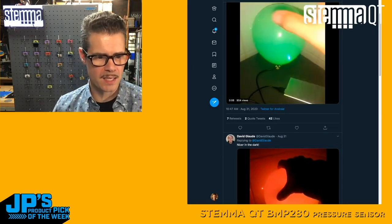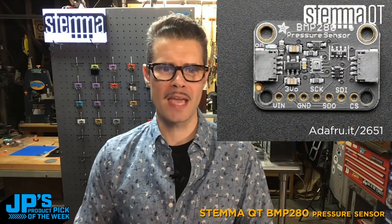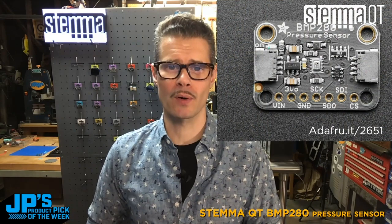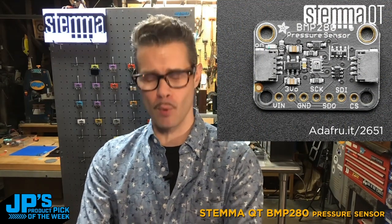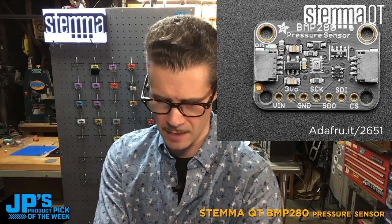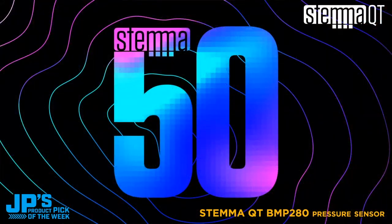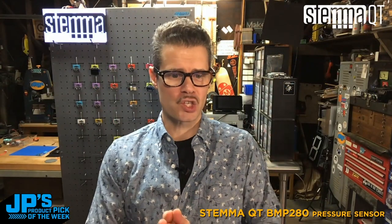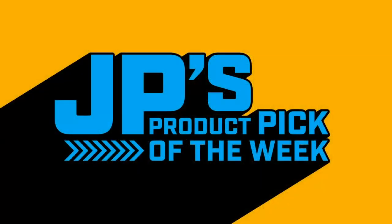Well, I think that covers it. There is our product pick of the week — the BMP280 pressure sensor, product ID 2651, if you want to go get yourself one. I'll be hanging that up on the pegboard as the first in our series of Stemma. Like we said, we're celebrating the Stemma 50 — we've got actually more than 50 sensors now, so why don't you go check them out. For Adafruit Industries, I'm John Park. This has been JP's Product Pick of the Week, and I will see you next week. Thanks so much.